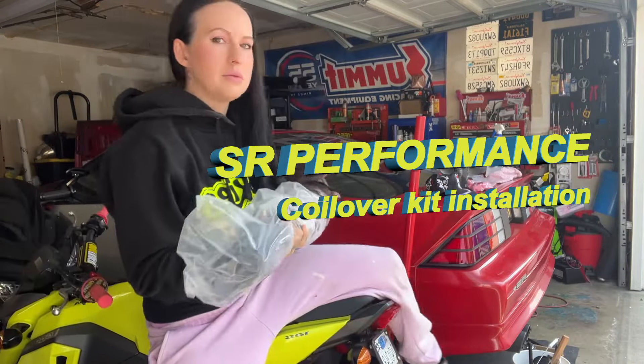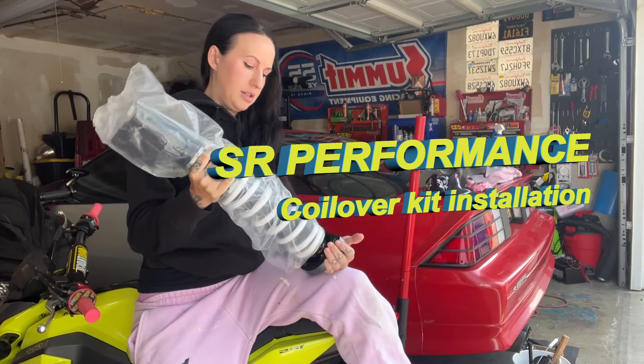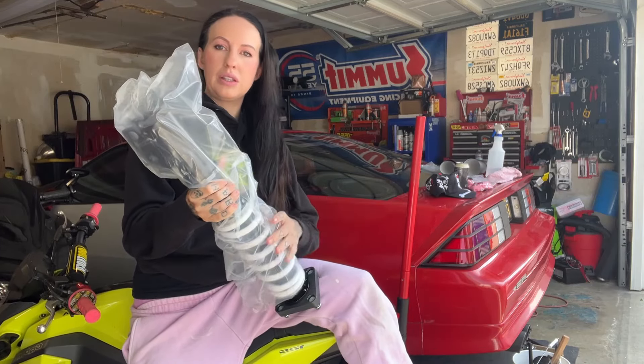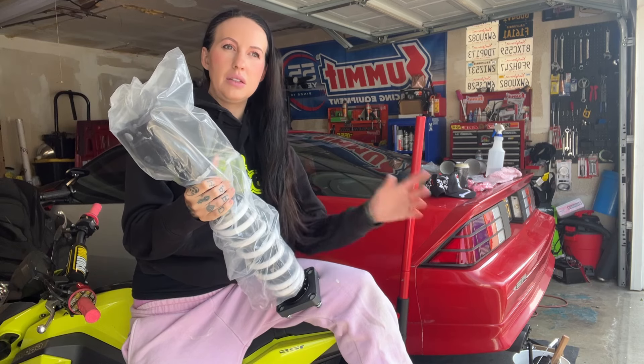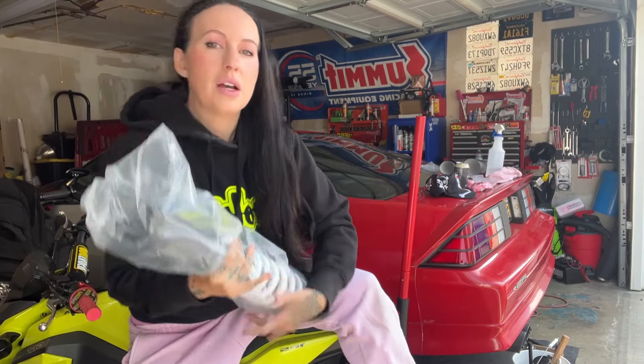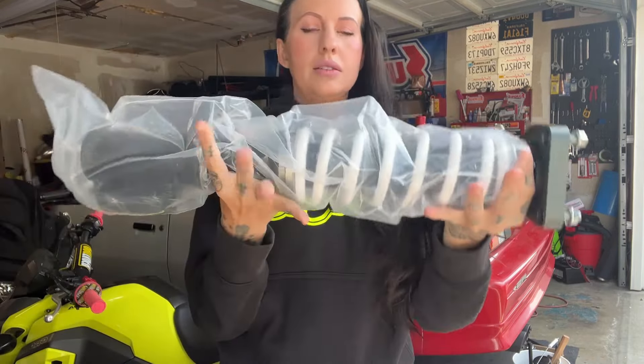I started the coilovers the other day and my footage got messed up, so I wasn't able to really do anything. Anyways, I did the driver's side coilovers on the front and I'm going to do the passenger side today. It's going to be great, but it's cold and it's windy — but we'll survive it.